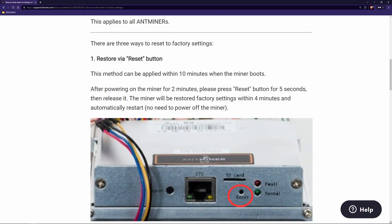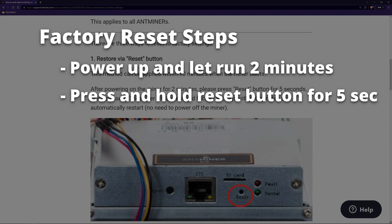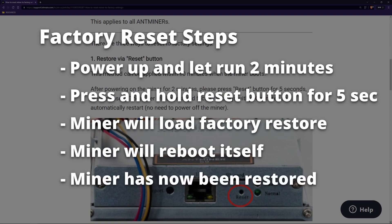Now that the miner is plugged in and running, we're going to want to factory reset it. I highly recommend resetting your ASIC before attaching it to your network or mining with it — you don't always know where your machine has been. First, power up the miner and let it run for at least two minutes. Then, using a paper clip, press and hold the reset button for five seconds and then release it. The miner will take a few minutes to go through the factory restore settings and then automatically reboot itself.